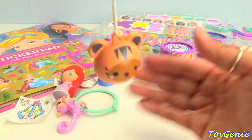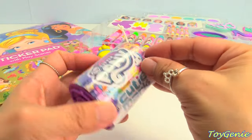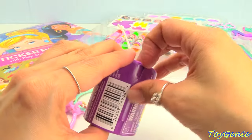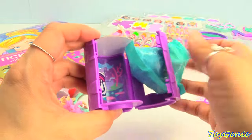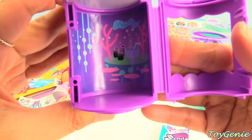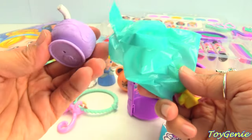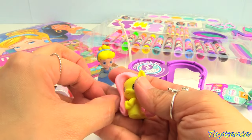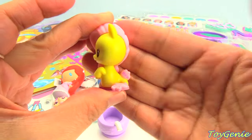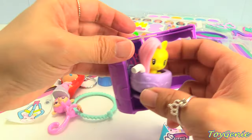Here it is with the string tied on. Here's a My Little Pony Cutie Mart Crew surprise. Will we get a Sea Pony? This looks like it's under the sea. We have a drink and we have Fluttershy — she is a Sea Pony. Look, so pretty. And we can put her inside for display.